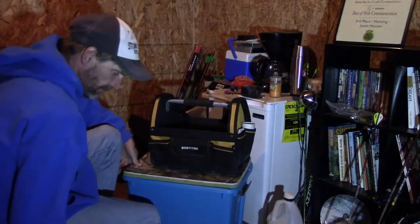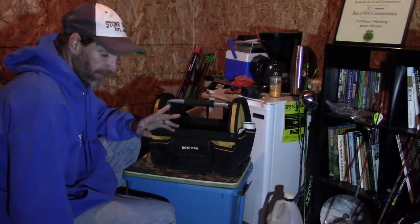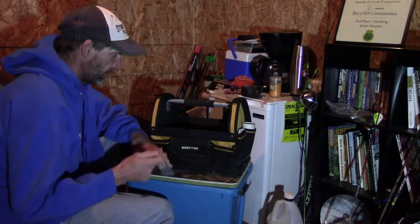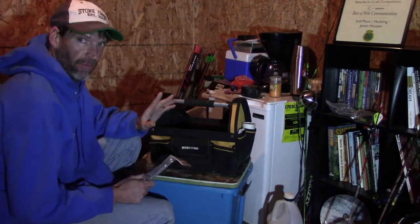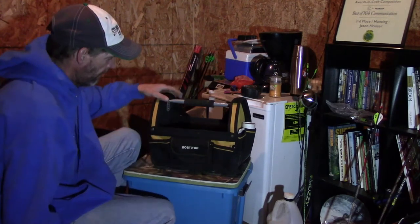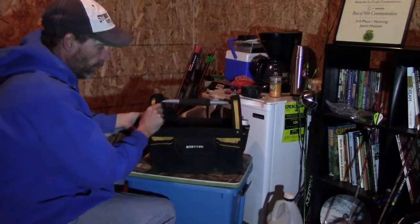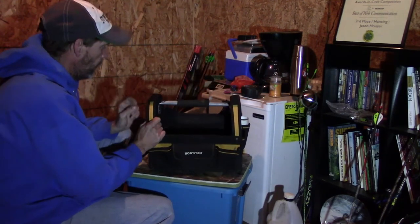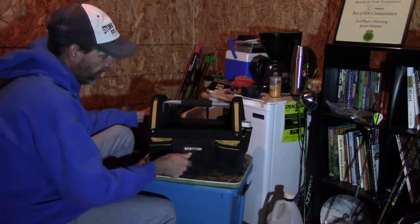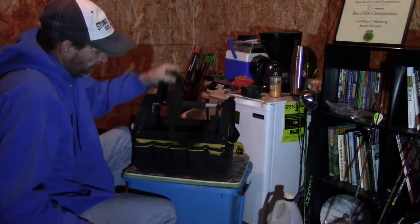It's the night before the Illinois trapping season. I'm just getting prepared — it's been hectic. I've been traveling, doing a lot of deer hunting for my TV show. I'm going to show you what I carry along on the trapline and how I keep my stuff organized. What I have here is just a portable little toolbox I got at a home improvement store. It has a large compartment inside, several pouches, which is great for lures and baits.